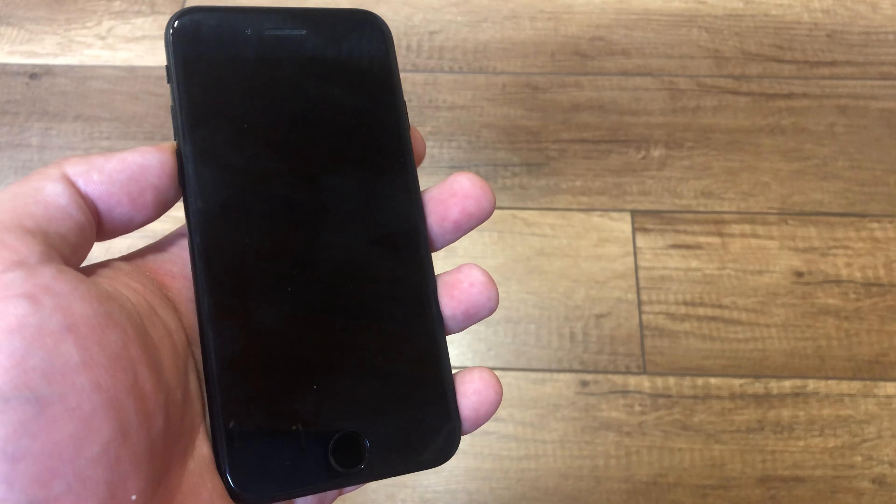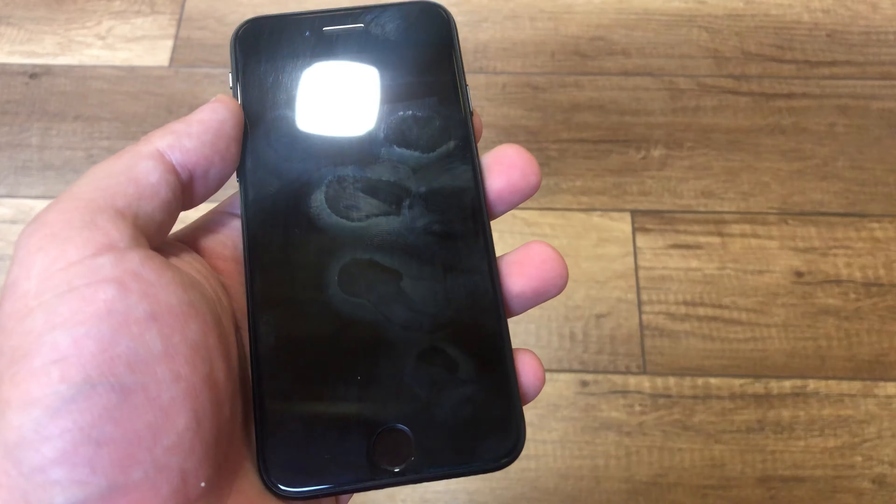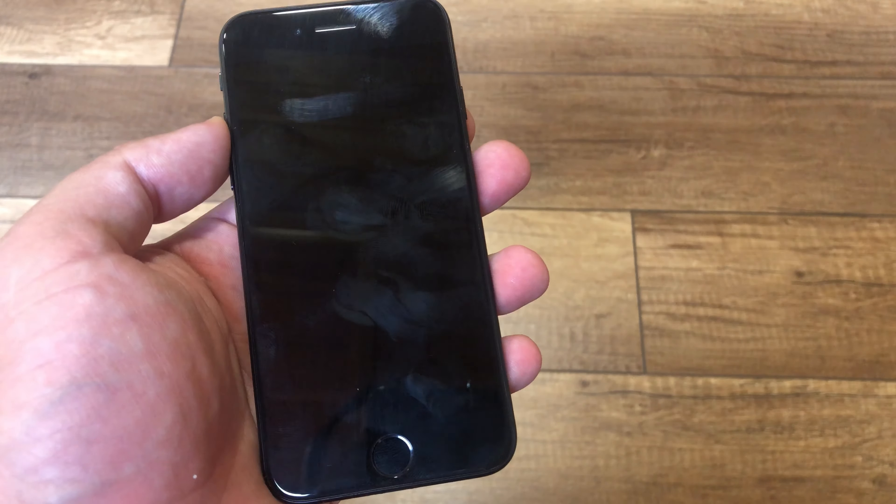We have iPhone SE 2020. How to set up your new iPhone?